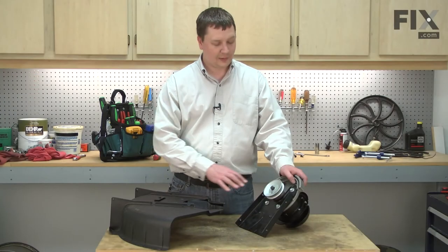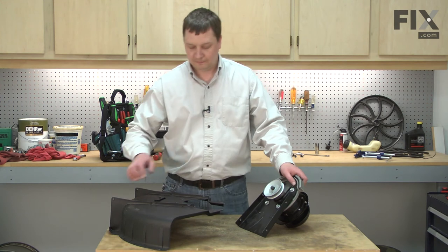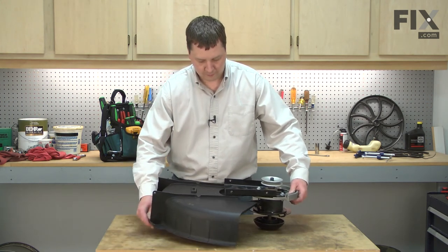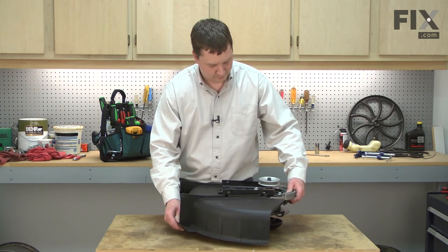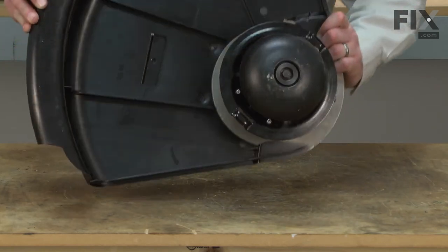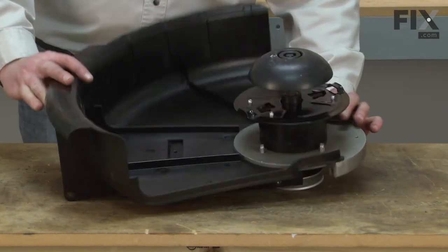Now I'll install the guard back onto the spindle and mounting plate assembly. Then I'll flip the assembly over and secure it with the two screws.